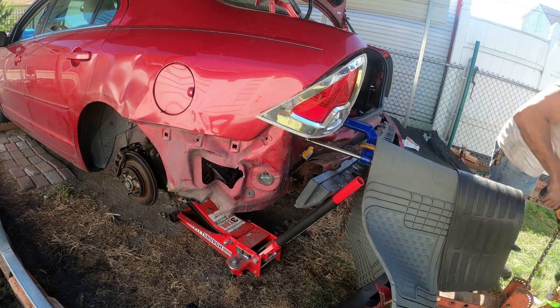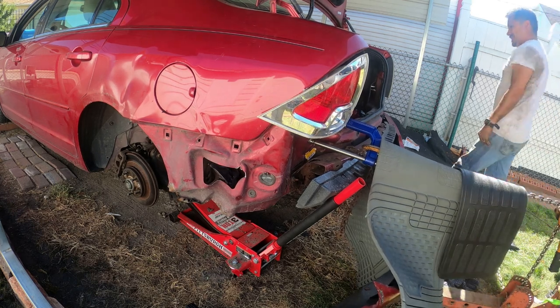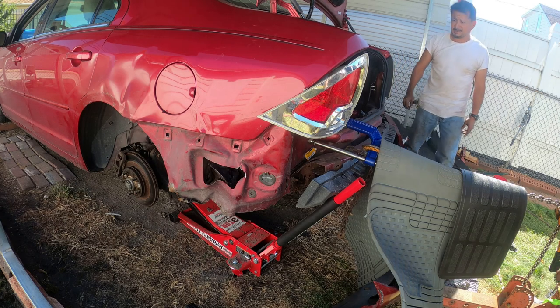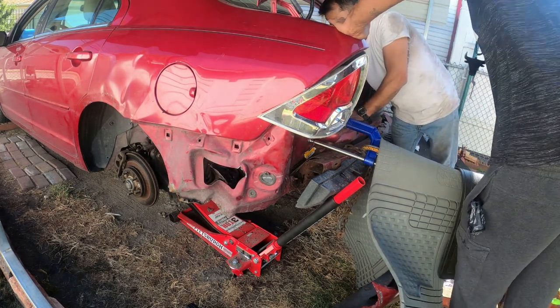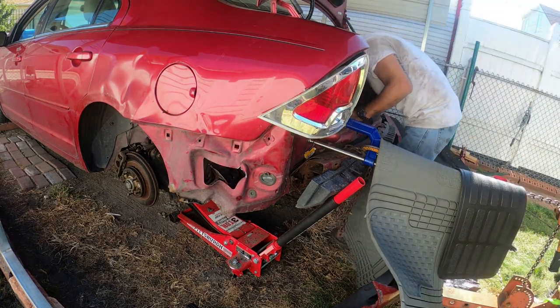You snapped it, Rob. Alright, let it sit for a little bit. The whole back end is starting to look good. That port-a-power — I had to take the pressure off and reset it, because that was bending really bad. So right now we're just holding by this right here. Let me try to set the port-a-power somewhere else — let me try to put it a little higher.